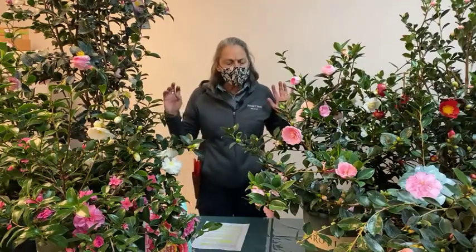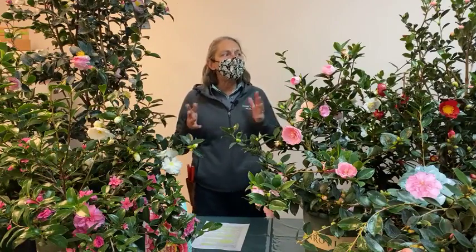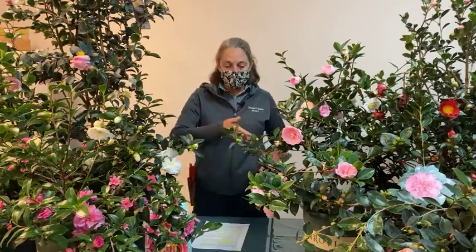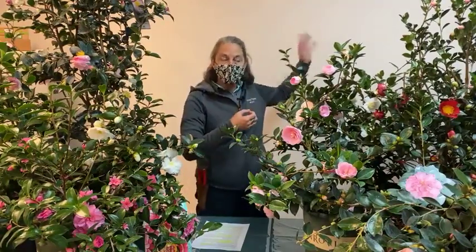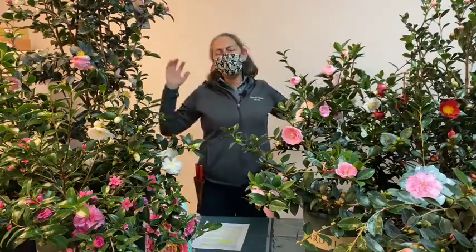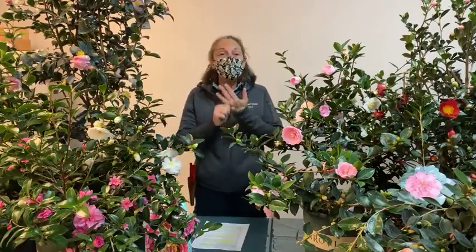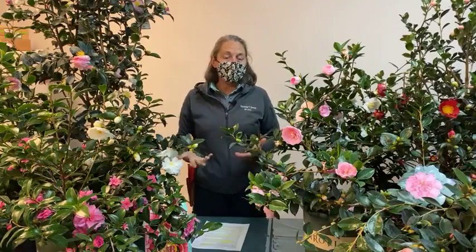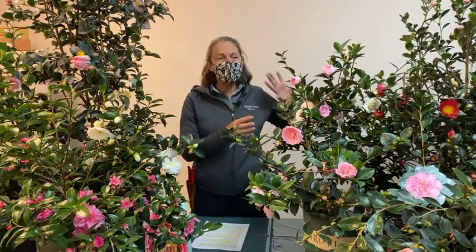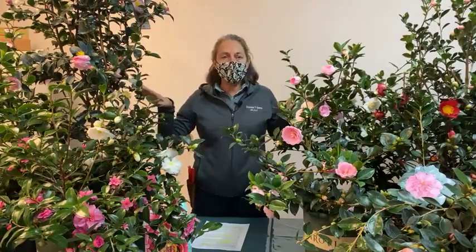The camellias we're looking at today — Camellia sasanqua — belong to the same camellia family as Camellia japonica. This genus camellia is massive; there are more than 300 known species. They're native to Asia in general — eastern and southeastern Asia — and this Sasanqua camellia is native specifically to Japan.